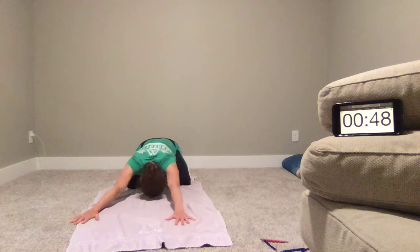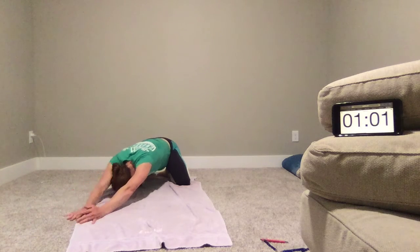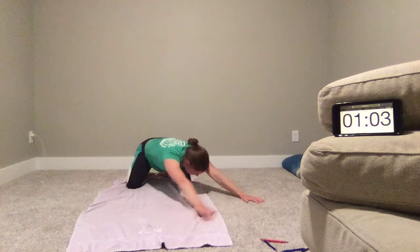And let's walk our hands over to the right side. Inhale and expand. And then we'll walk over to the other side.